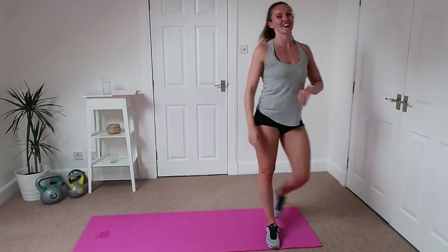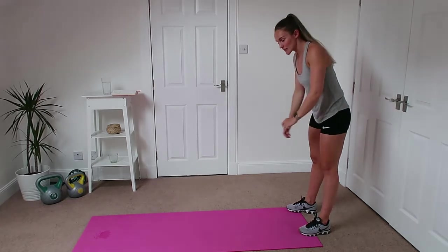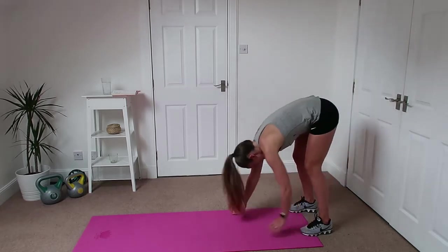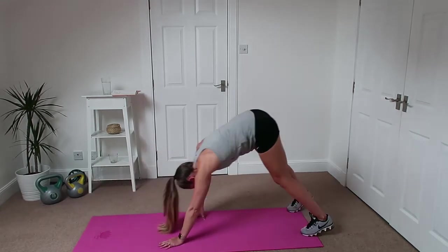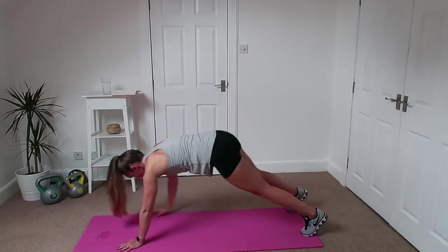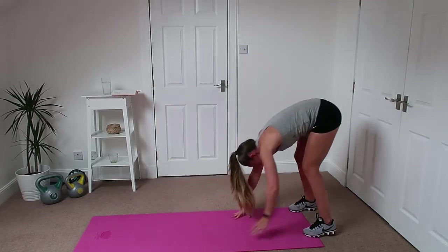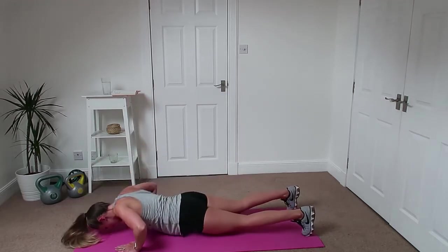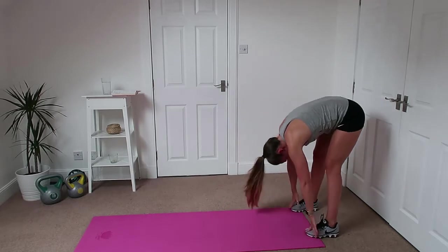Good — that went in a bit quicker! Right, we're going to go into a walkout with a push-up. Choose your option — on the knees or on the toes. Down with nice straight legs, back in, keep your legs straight, touch your toes, back out. Nice baby steps with the hands, nice and controlled, don't let the knees bend.